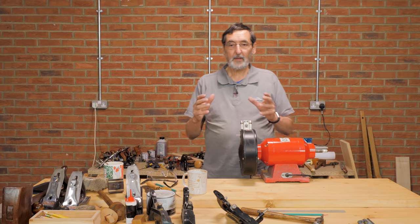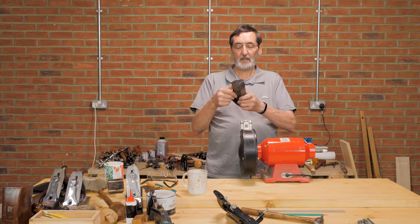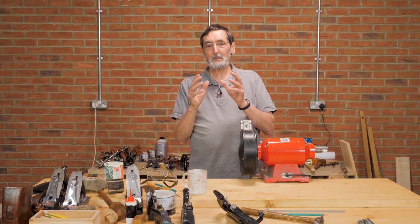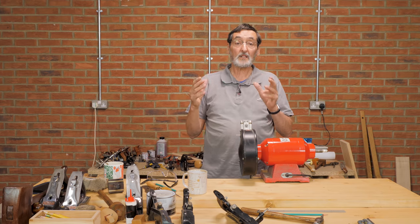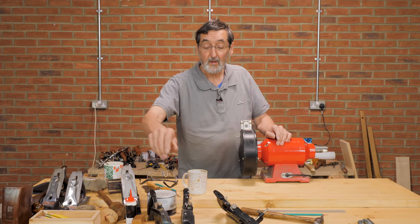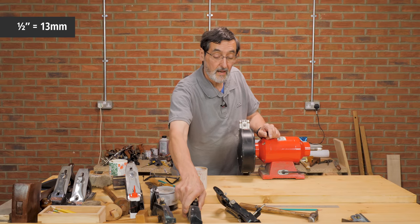I want to introduce you to something that I think will really excite you. If you've got a Stanley or a Record rebate plane like this — just a fillister plane, it was once called, or it's got different titles — you can convert this and make the most amazing plane that will get the bulk of your waste away just like a scrub plane. It actually becomes a scrub plane. I've converted this in the past; it's got a wider radius on it because it's a wide plane blade, but this one is much narrower — about a half inch narrower — and it makes an amazing scrub plane.